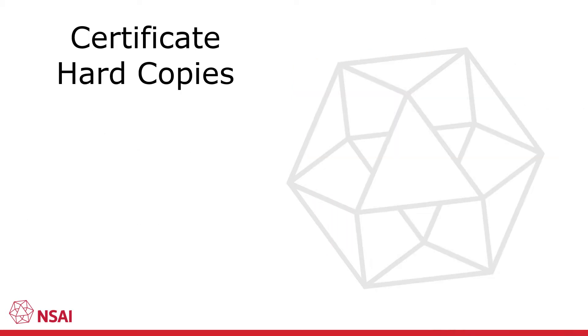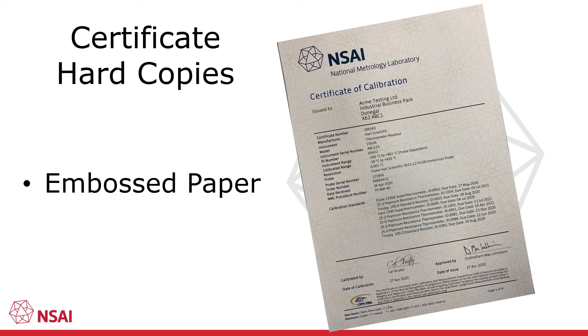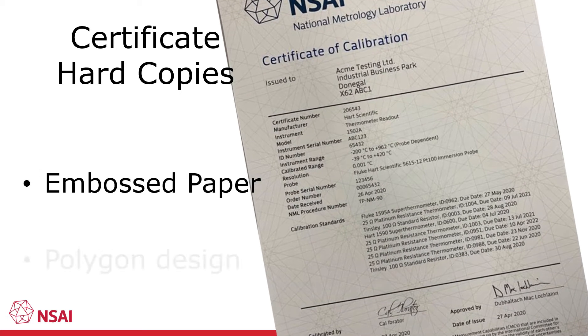The NML normally issue hard copies of their certificates which accompany the instrument when returned to the customer. The first page of our certificates are printed on special embossed paper which has a polygon design in its background.